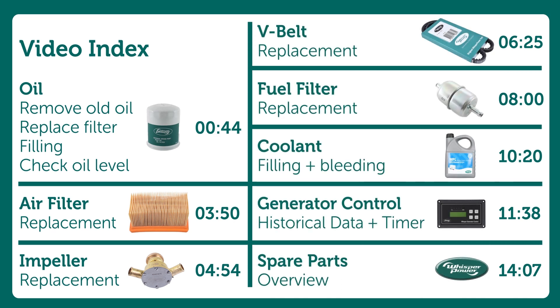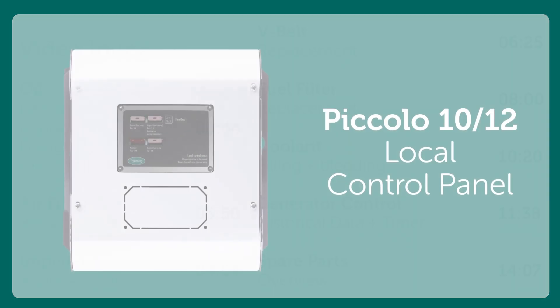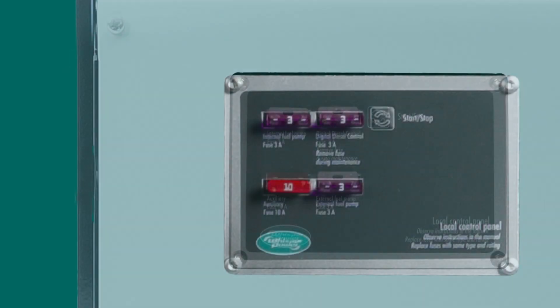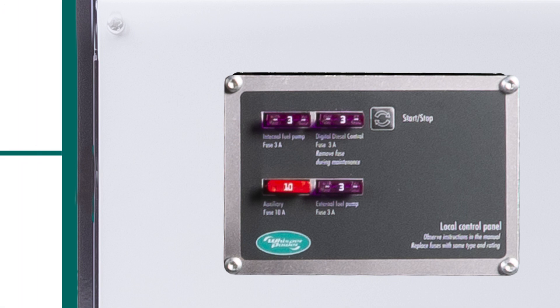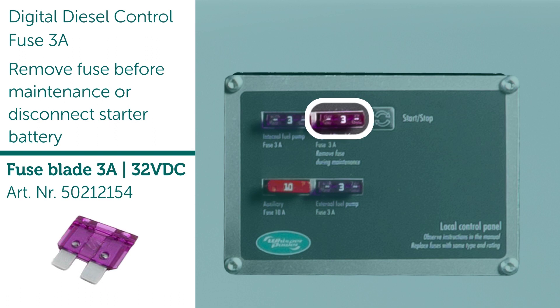These are the chapters explained in this video along with the times. These can be clicked in the timeline. Fuse 3 Amps: remove fuse before maintenance or disconnect starter battery.